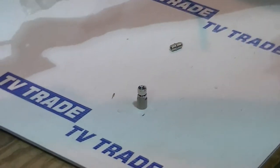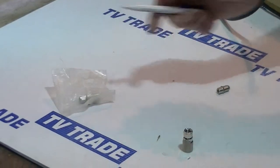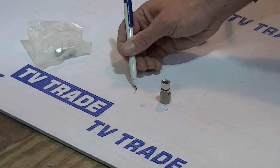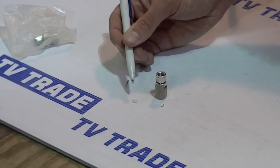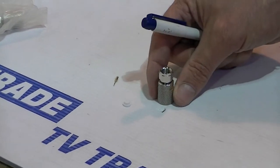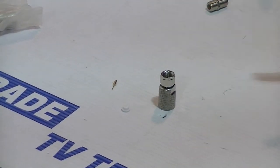Each connector comes individually bagged. What we have here is an essential copper reducer, a plastic collar, and the outside casing of the actual connector itself.